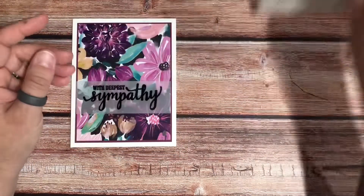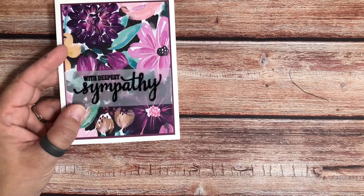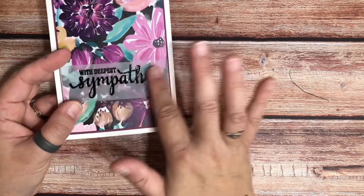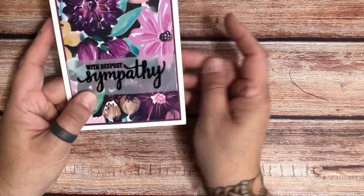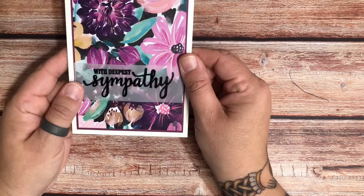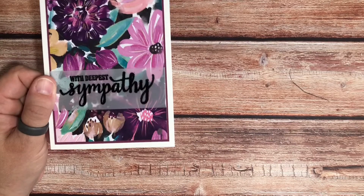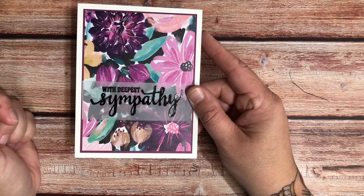I would probably emboss this one in gold. I did use a little bit of heat embossing here. You don't have to — you can just stamp it on there with colored ink instead of heat embossing, but I like the look that the heat embossing gives it a little bit more pizzazz. You can also add rhinestones. I didn't on this one — I just thought I would keep it kind of simple and easy.